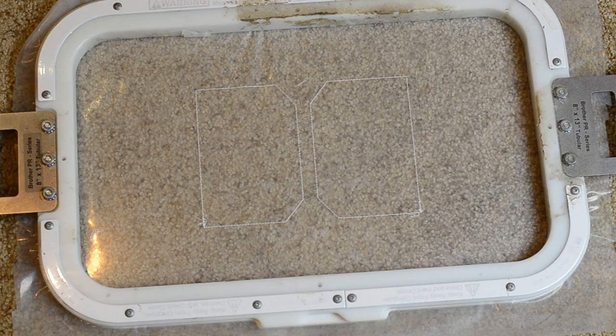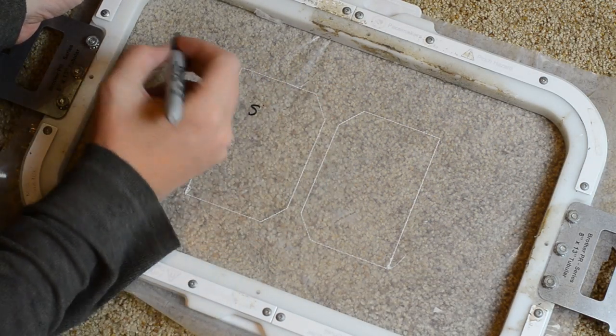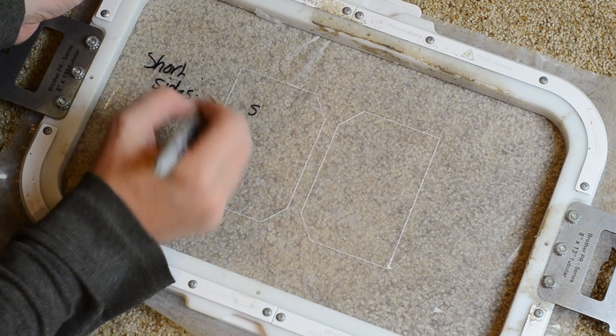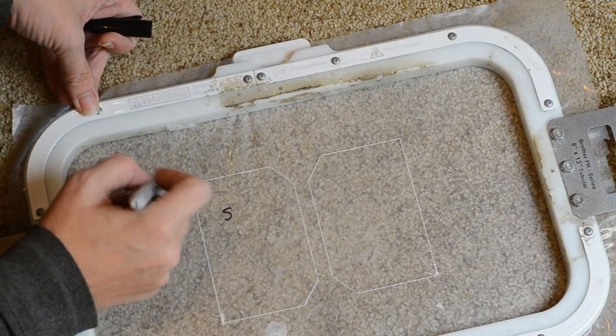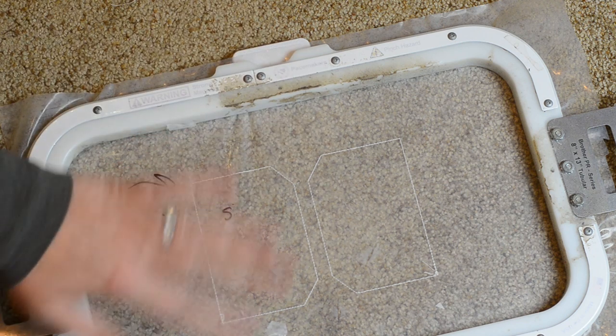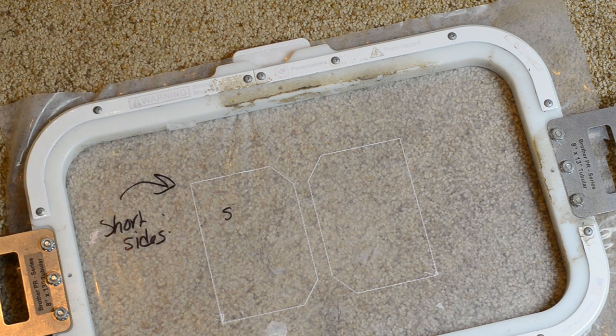Now that we have stitched the die line for the short sides, you can use all felt to make your suitcase and you wouldn't have to do what I'm about to show you. But I want to have a cotton print on the inside of my suitcase and felt on the outside of my suitcase.